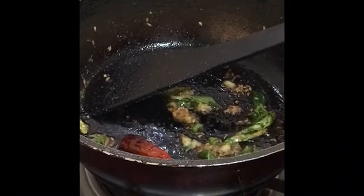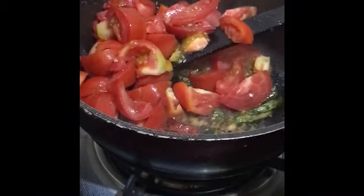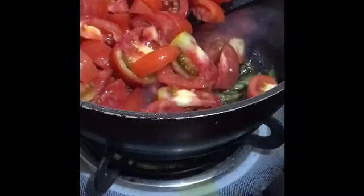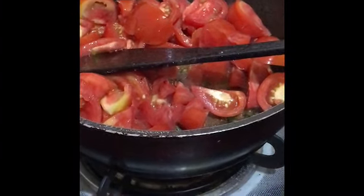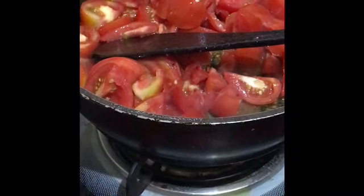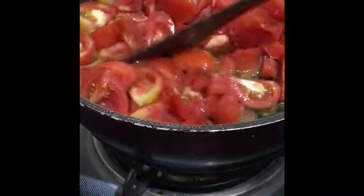Then add the tomatoes. You don't need to cook them too long — just cook until the tomatoes' raw flavor diminishes. Overcooking is not recommended for this chutney.